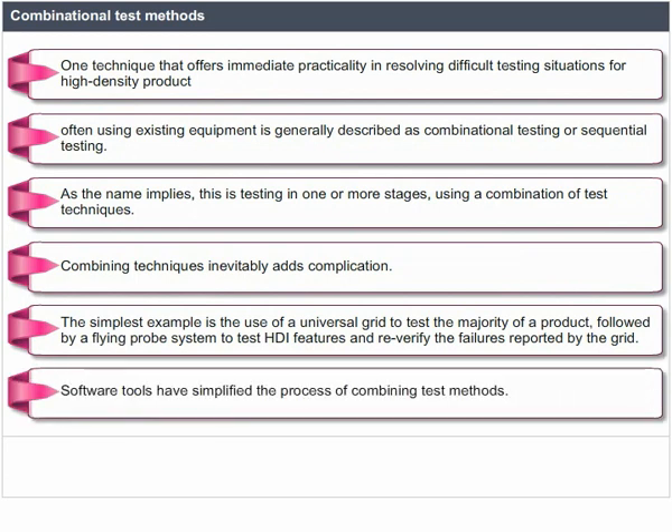Software tools have simplified the process of combining test methods for automated tools and manufacturing methods.